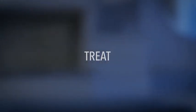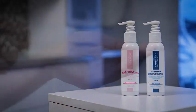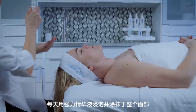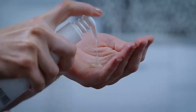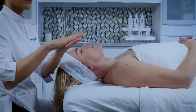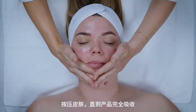Treat. Daily Drench and Power Serum. Cocktail Daily Drench with Power Serum and apply to entire face, pressing into skin until product is fully absorbed.